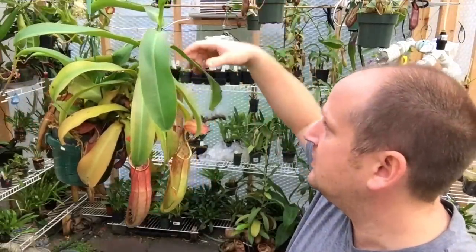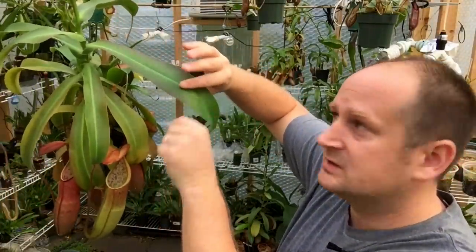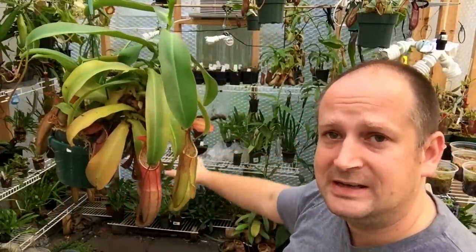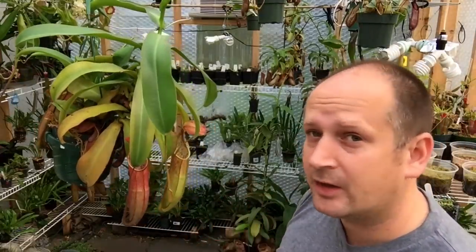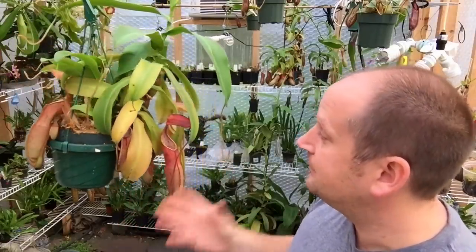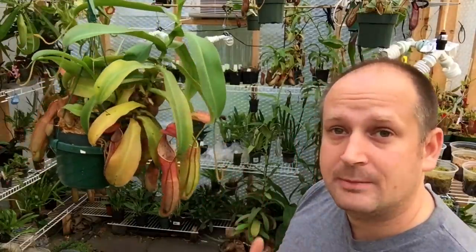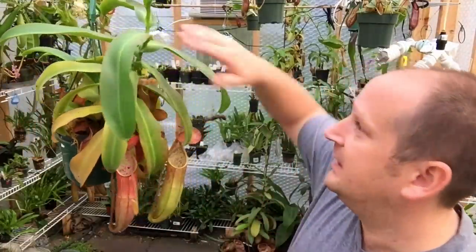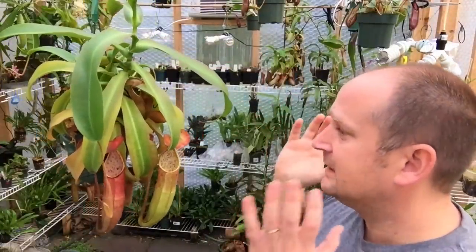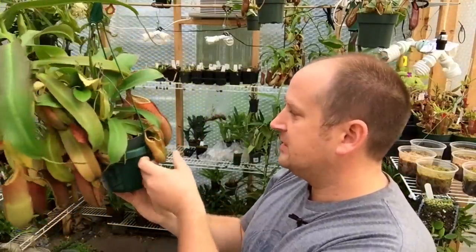They don't need tons of light. You can see from him hanging up high — even here in the fall he's got a red tinge to his leaves, which is okay. In the summertime I bring him down to knee or waist height because he doesn't need that much light. He's not like a vanda orchid needing tons of light, but direct sun isn't bad as long as you're not cooking them. I look for reddening on the leaves to see if they're getting enough light — lack of light is the number one reason these things don't pitcher.